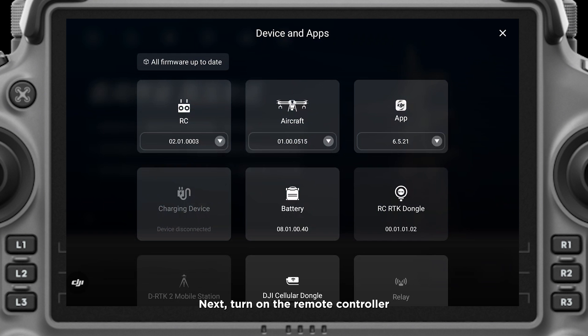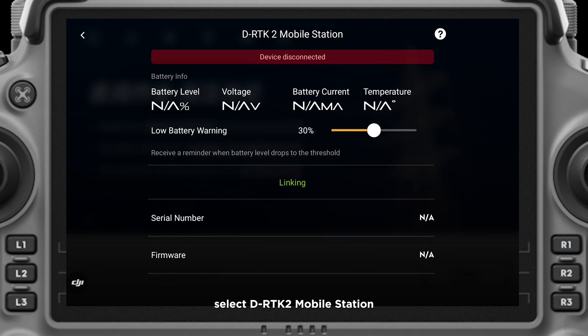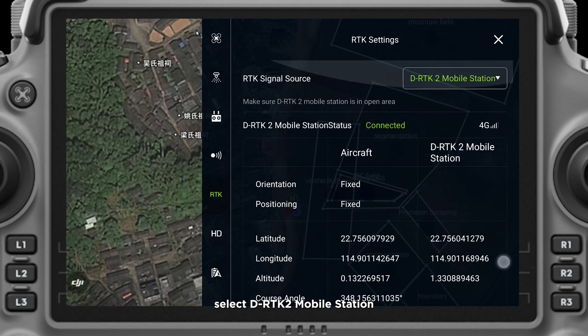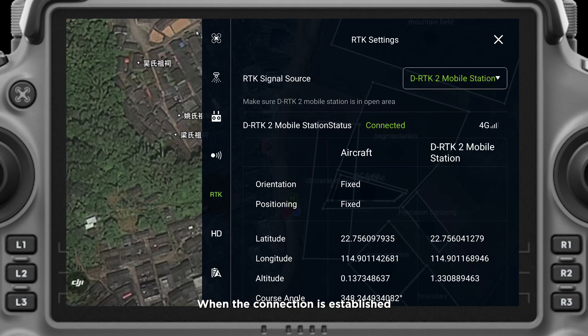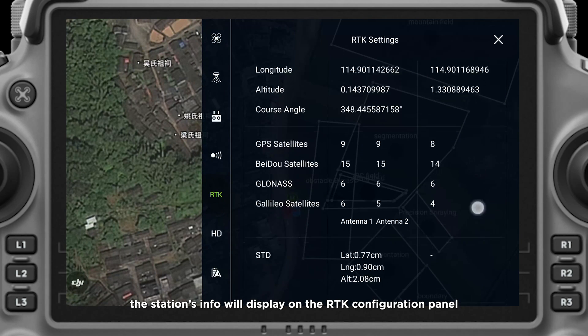Next, turn on the remote controller and go to device management. Select D-RTK2 mobile station and click linking. Then, back on the remote controller, select D-RTK2 mobile station. When the connection is established, the station's info will display on the RTK configuration panel.